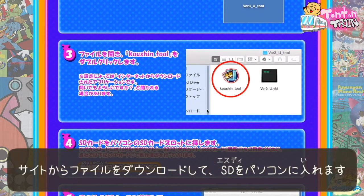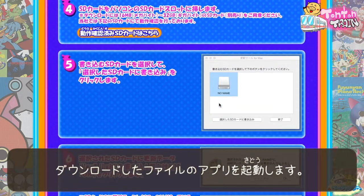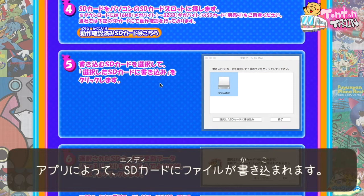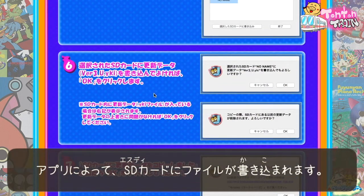Download the file and it will show the application here. Then run the application and set up the SD card onto your Mac. The application will automatically write certain files into the SD card.